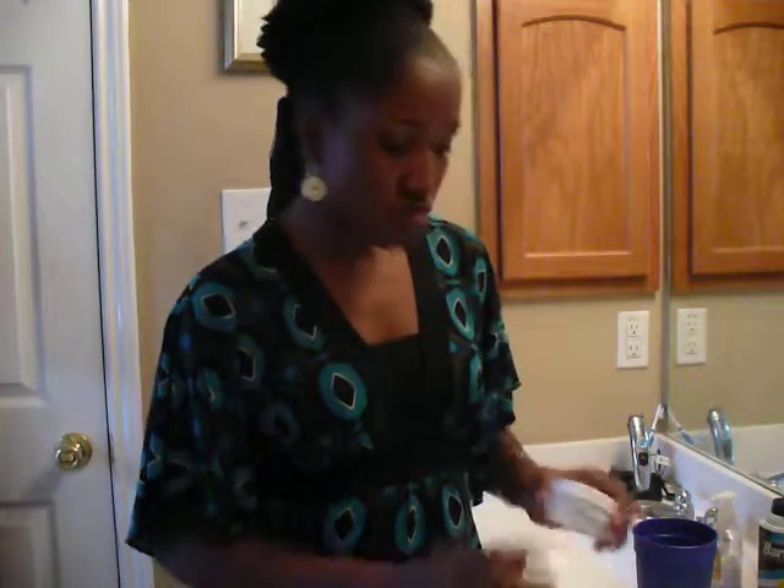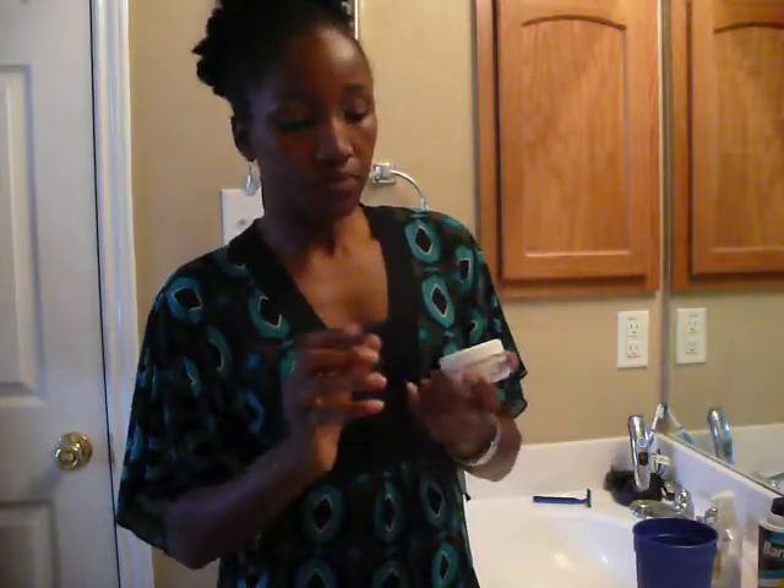Now, the Burdock Root Butter Cream that I just spoke about — this comes in a jar, I know the full-size jar is around $16 to $16.50. If it wasn't so expensive, I probably would buy it again. Because my hair is moisturized, it doesn't feel greasy — and you know it's moisturized just by running your fingers through your hair. My hair felt really soft afterwards. I really like the way it made my hair feel. That's the only reason I would not buy it again — because of the price.